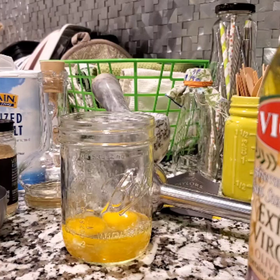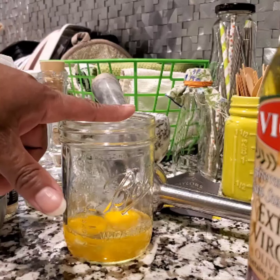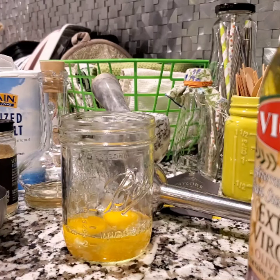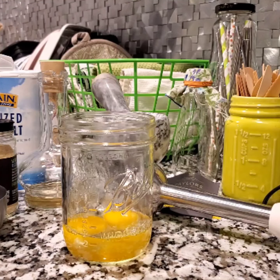The eggs should be lukewarm — room temperature, not cold. In fact, maybe all of your ingredients should be room temperature. Some people recommend putting eggs in first and oil second; others do oil first and eggs second — that's a matter of preference.